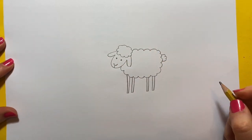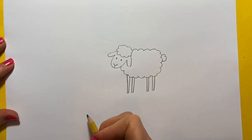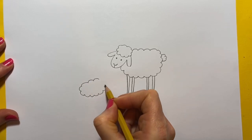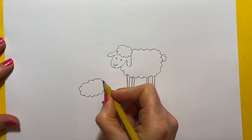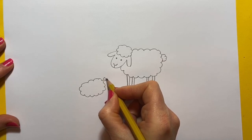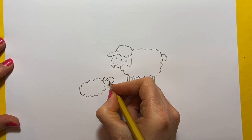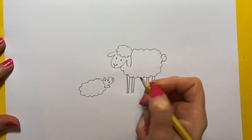Now this sheep has got some babies because it's spring and we see lots of little baby lambs, so let's draw some baby sheep. We'll do a little mini cotton wool ball like that with a little sheep's head looking up at its mummy. So we'll do an ear and a face and an ear. She's looking up at her mummy, so we'll do eyes looking this way and a nose looking that way up at mummy.